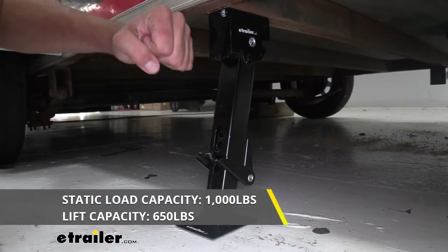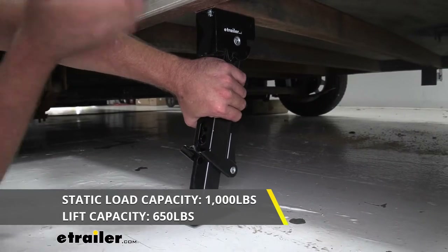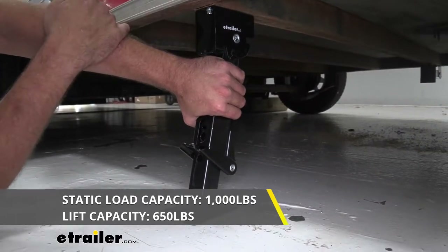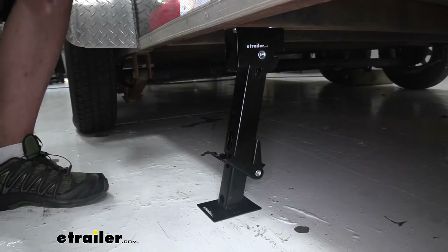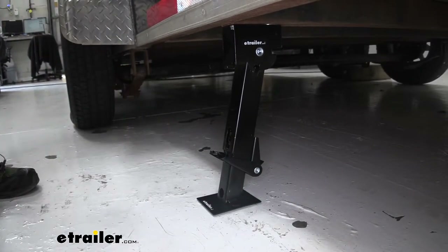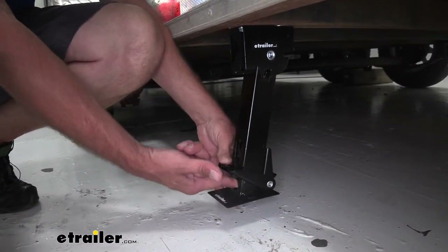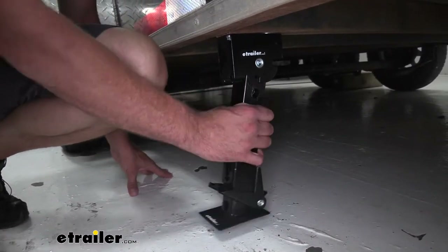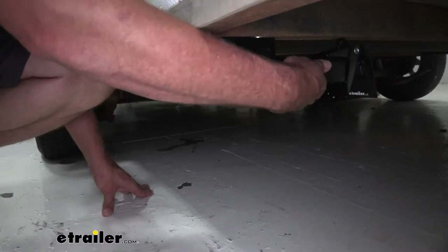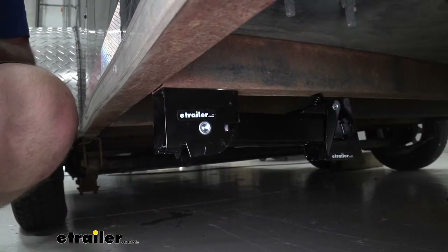When it comes time to store your jack, you want to use your foot and release it — that's going to take any of the pressure off. Then it's just a matter of pushing down on the tab and lifting it up, rotating it down, and back up into the stored position. At that point you're ready to head back down the road.